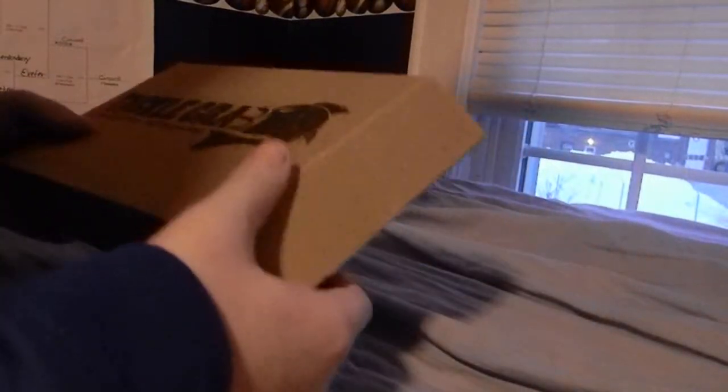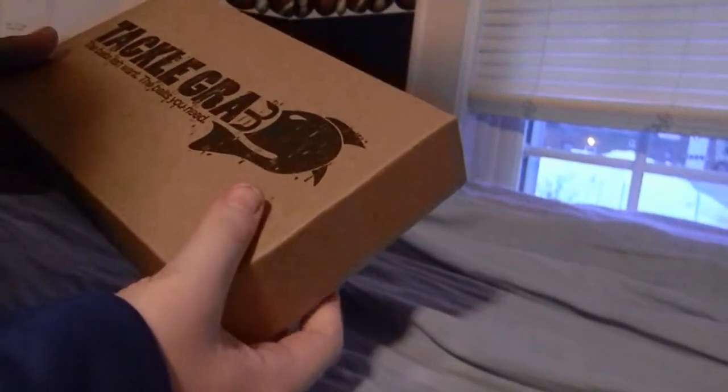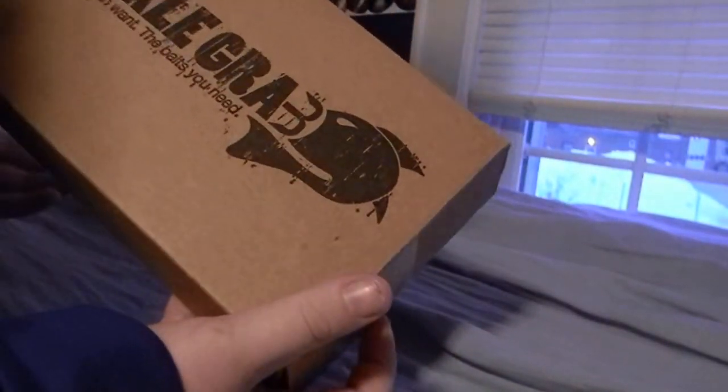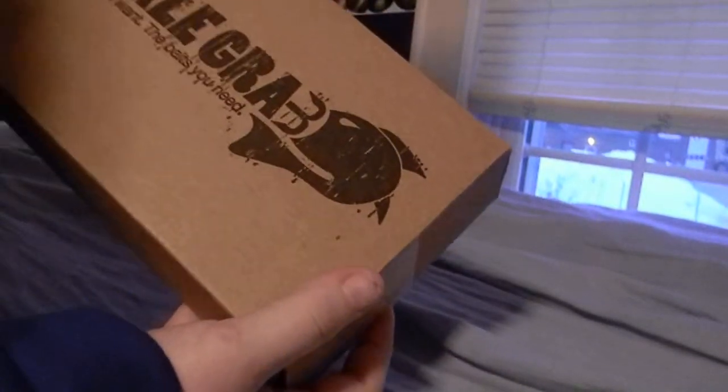Hey guys and welcome to another episode of NHI Doorsman 22. A quick cool video here — I got my January box from Tackle Grab. If you watched my first one, I explained exactly what Tackle Grab is, so you guys can go check that out. This is, like I said, the January box.